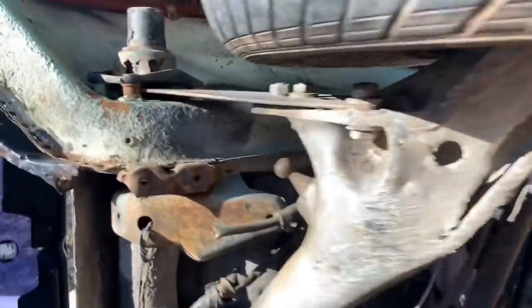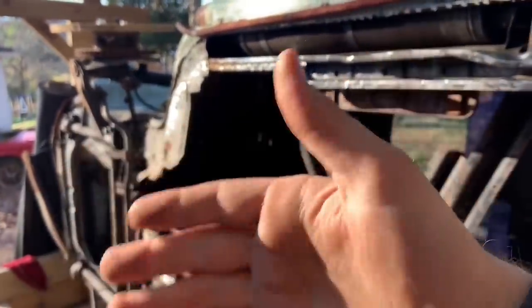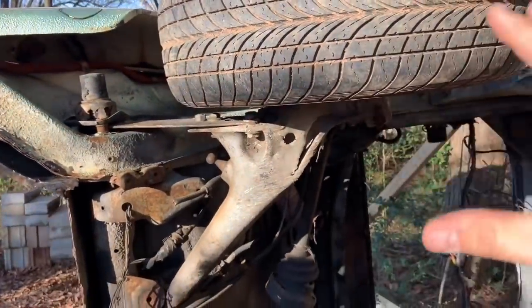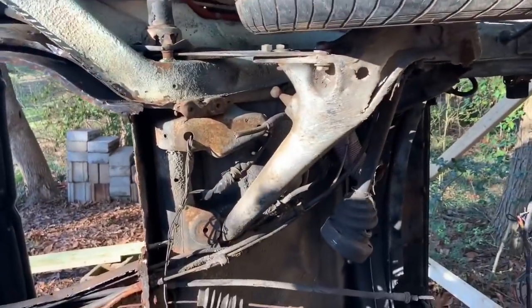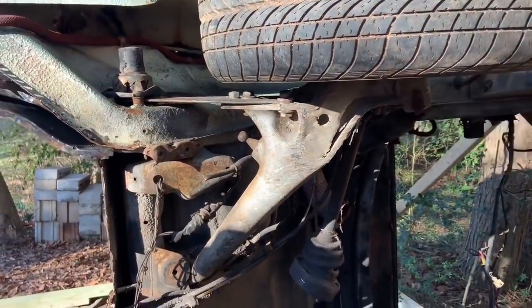I do believe this car has been lowered a little bit. I noticed up front that the adjustment is quite a bit more than it originally is on these cars, so this may have been dropped as well. I don't want to mess with the suspension height until we get it back down on the ground and really see where we're at.